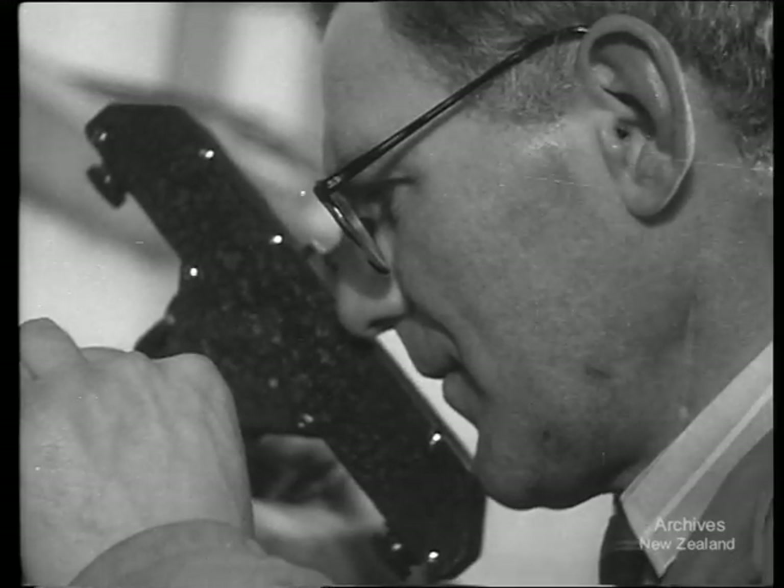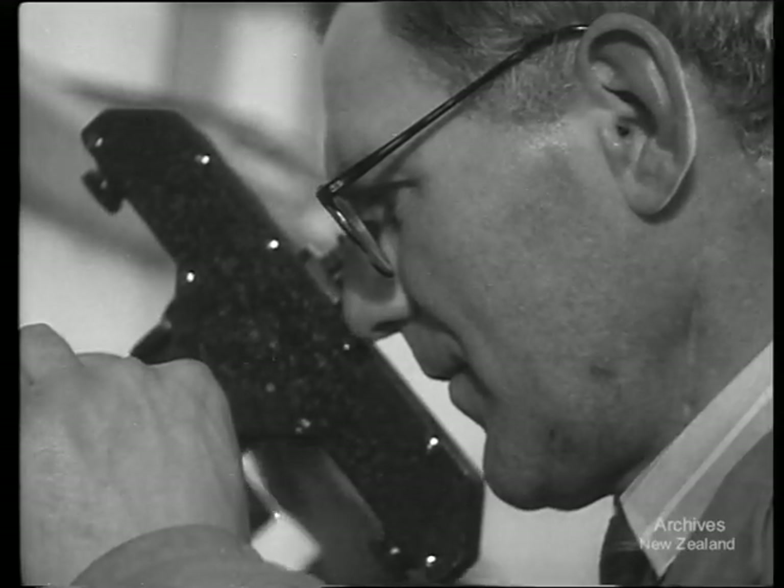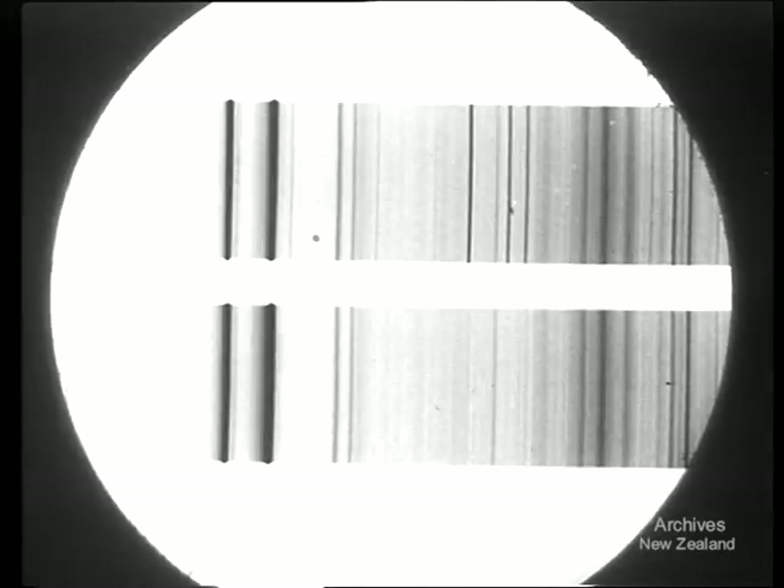For example, one part of iron in a thousand parts of alloy, as indicated by the extra lines in the top spectrum here, would cause the alloy to be rejected.